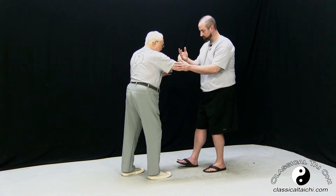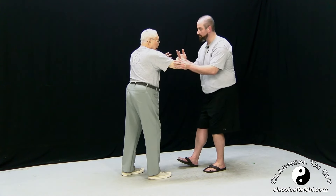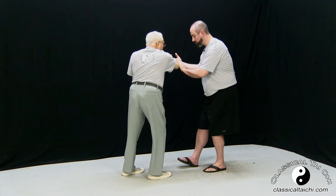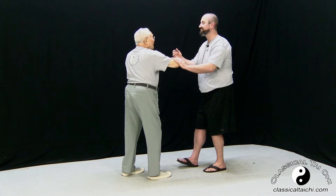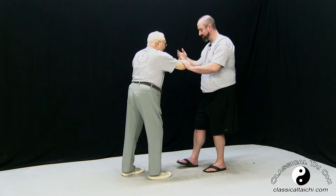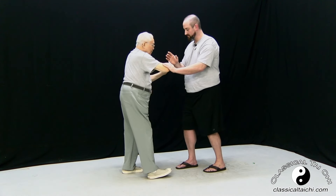When I'm pushing, you want to sit back and neutralize my force rather than push against it, to ward me off. Don't use your hand — you are using your hand. Use your back, use your waist. So if you come at me, I sit back.